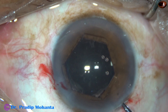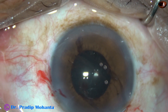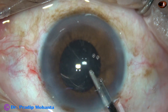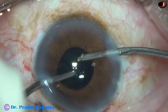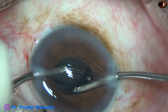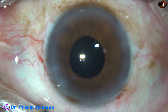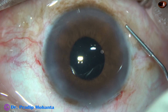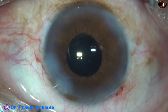I remove the Viscoelastic. Now it is time to remove the pupil expansion device. Any flange that is above the iris is held, all the flanges are untucked, and the expansion device is pulled out. Now thorough cleaning of Viscoelastic is done — first using a direct Simcoe cannula, then bimanual irrigation aspiration. All the Viscoelastic from the capsular bag is also removed. The pupil is round, and there is no damage to the sphincter by the device.